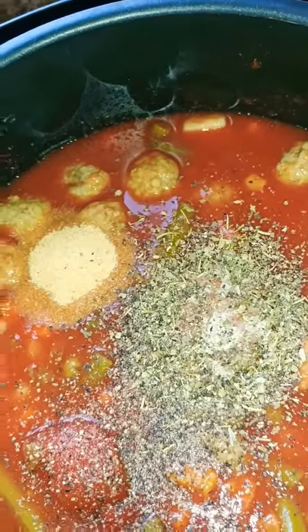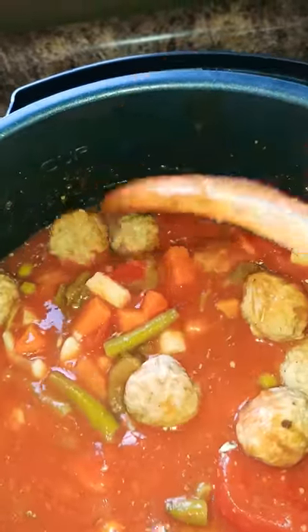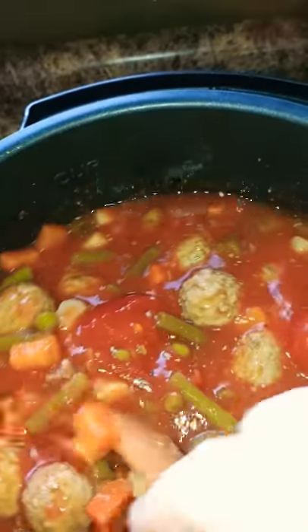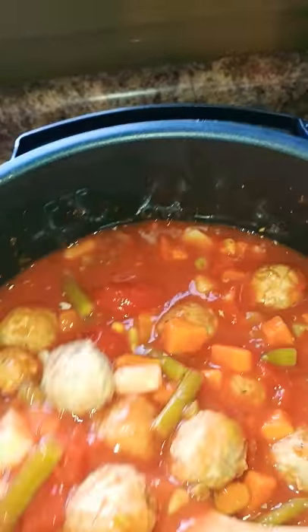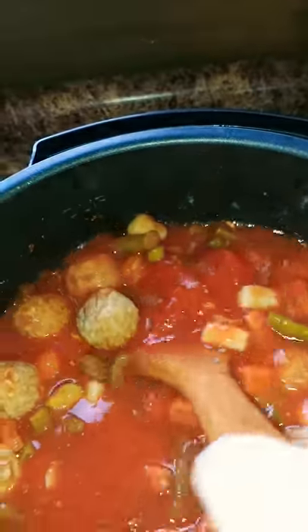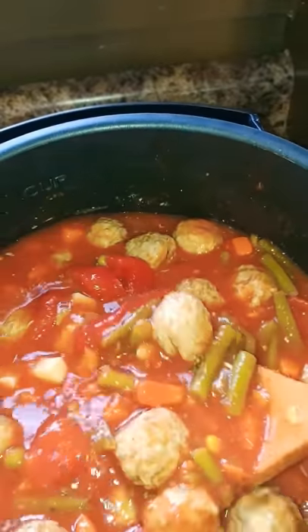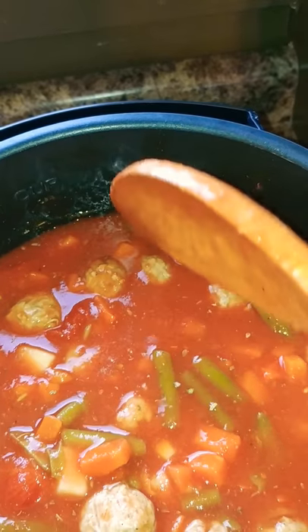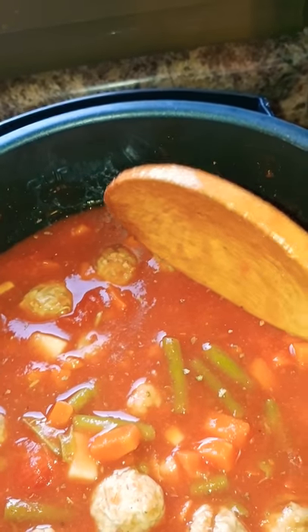I'm going to get this mixed up and then put it on low for four to six hours, or you could even do eight since everything is already done. You don't want to cook your vegetables mushy. Mine are canned, but you could definitely put fresh vegetables in. You could even cook it on high for two to four hours, but since everything in my soup is already made I'm just going to put it on keep warm.